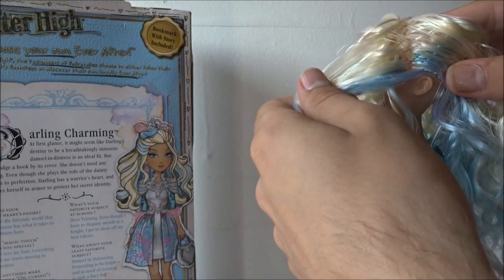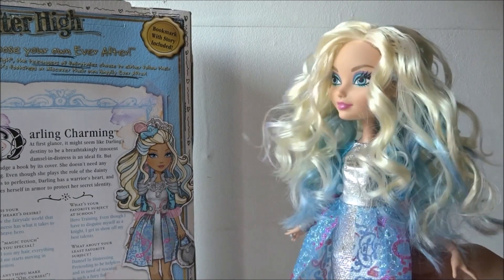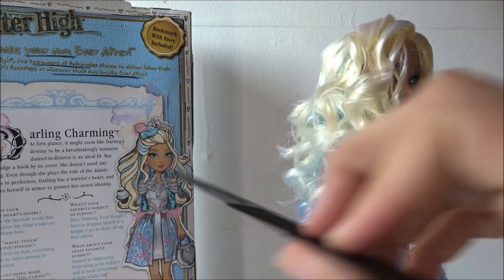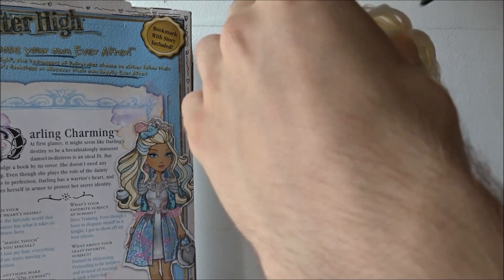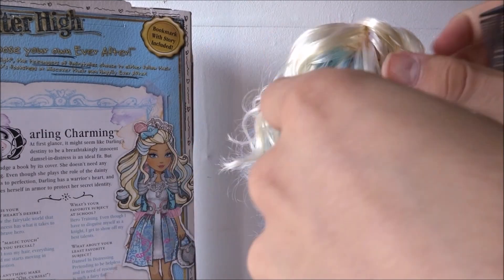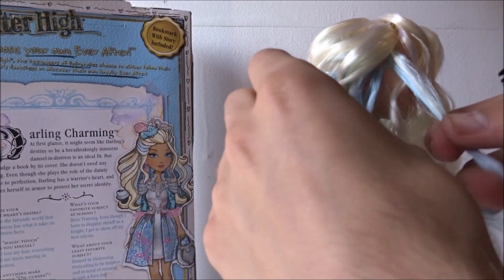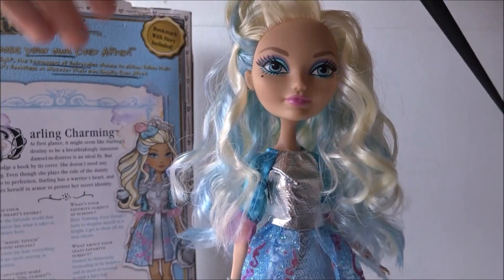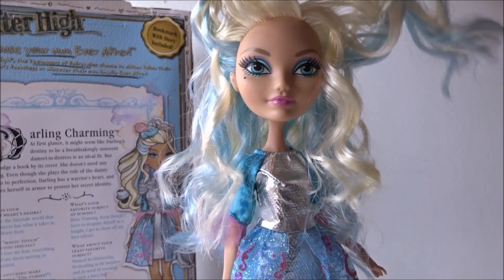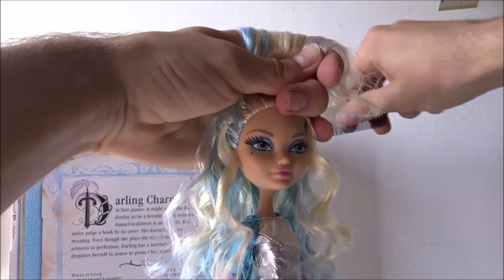Then I secure the rest of the section to put into the hairstyle later. On the other side, the loose strand of blonde hair is kind of coming out of the blue. To recreate this look, I'm taking a blonde piece of her hair and crossing a strand of blue over this blonde curl. This is what it will look like when you're done.